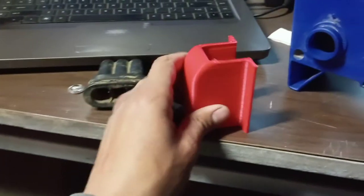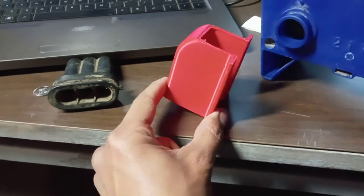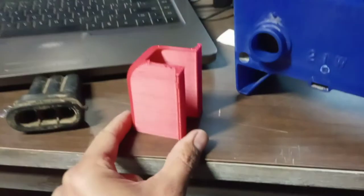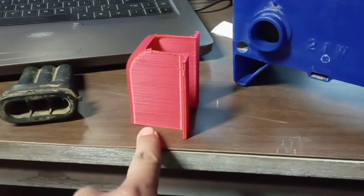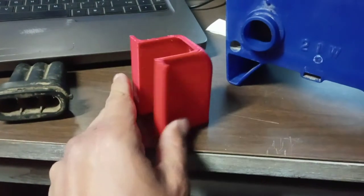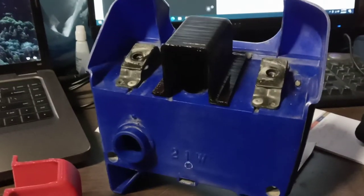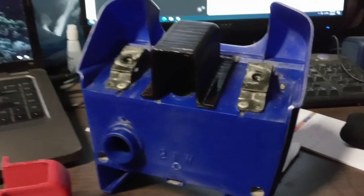This is the first one that I printed that failed — I printed it like this and it started unsticking from the bottom and then it started moving around, so I had to print it on a brim. It took about an hour and 30 minutes for each one, so yeah, see how it goes.